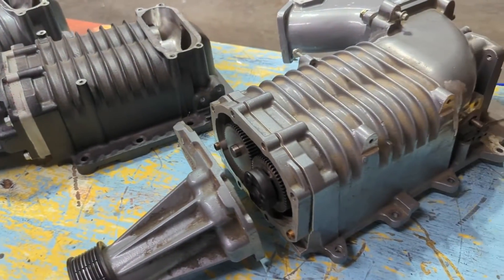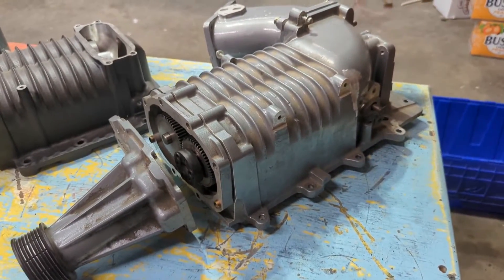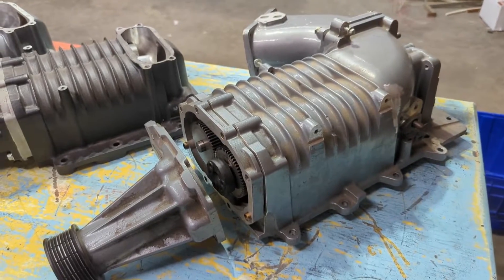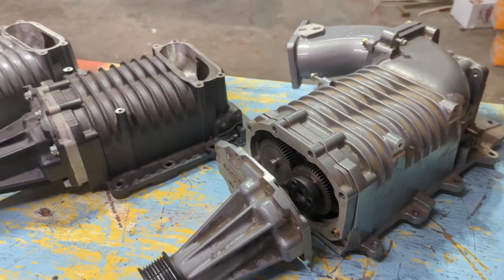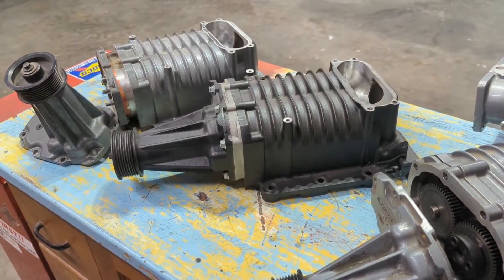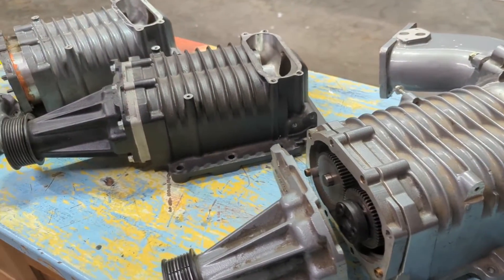A Cobra blower from the factory, you're talking maybe mid-twelves in stock form. Obviously you can try to turn these up — gain maybe pretty easily a hundred horsepower by pulling, porting, and doing all that fun stuff. But in factory form, that's pretty much where you're going to be.